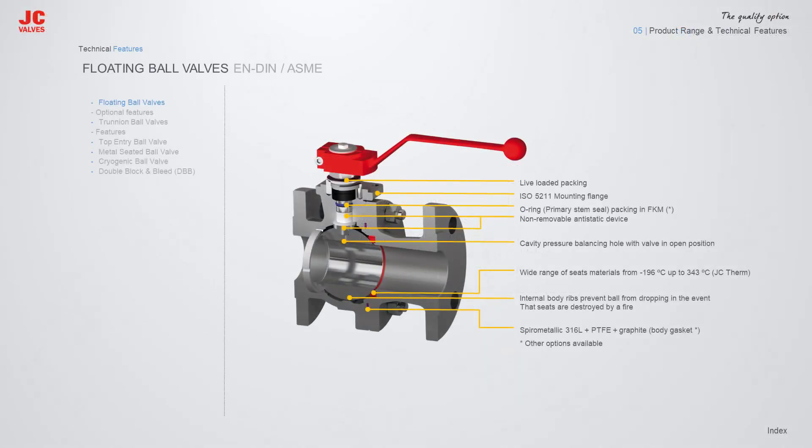JC Floating Ball Valves standard execution includes Live Loading Packing, ISO 5211 Mounting Flange, O-Ring Primary Stem Seal, Packing in FKM, Non-Removable Anti-Static Device, Cavity Pressure Balancing Hole with valve in open position, wide range of seat materials from -196°C up to 343°C, Internal Body Ribs to prevent ball from dropping in the event that seats are destroyed by a fire, and a Spiro Metallic 316L plus PTFE plus Graphite Body Gasket.